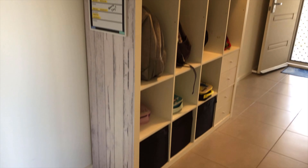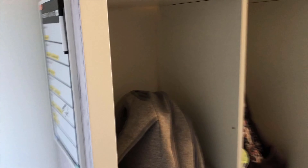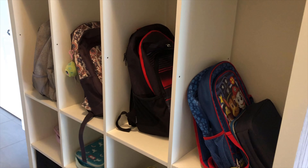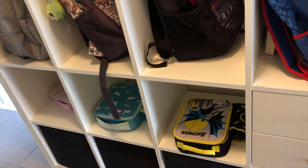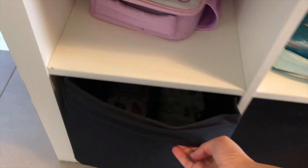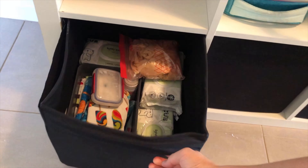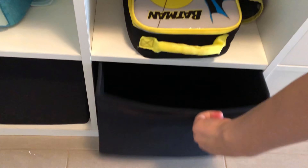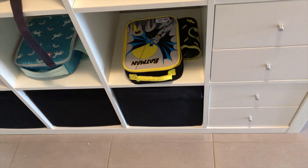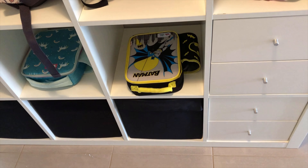So this is the finished product. We've got our weekly planner up there, the school bags are all in there neatly — hopefully it stays that way — their lunch boxes down there, and in these drawers we've got wipes and all that for Timmy and his nappies. This one's empty at the moment.